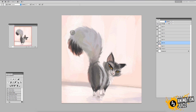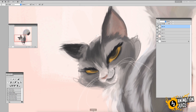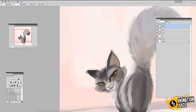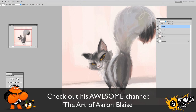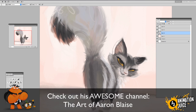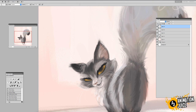We're just adjusting the tail a bit using the smudge brush technique. All credit to Aaron Blaze for that — it's the smudge tool, and he's got an amazing channel you should check out. He's an ex-Disney animator and creature designer who directed Brother Bear and worked on The Lion King. Go check out The Art of Aaron Blaze.